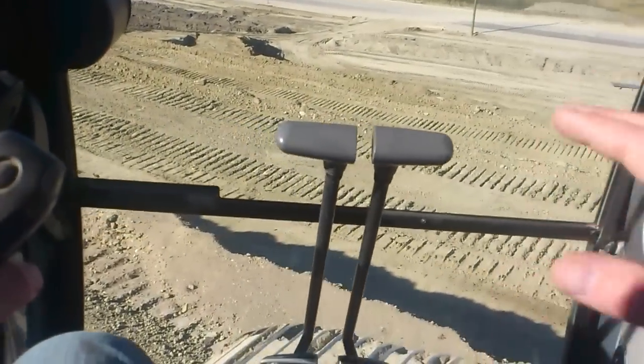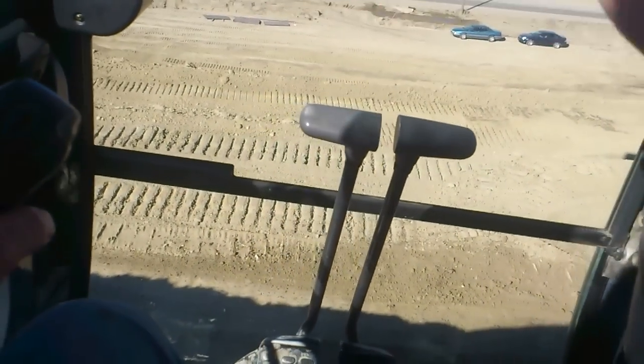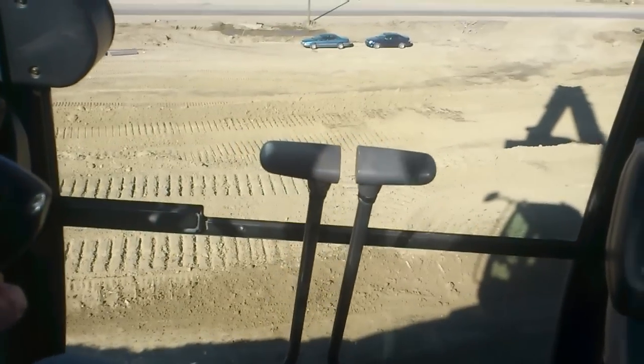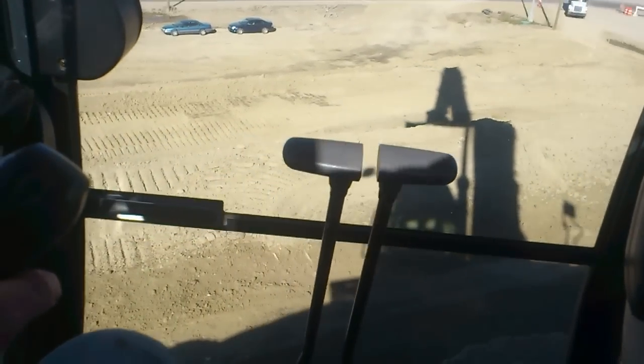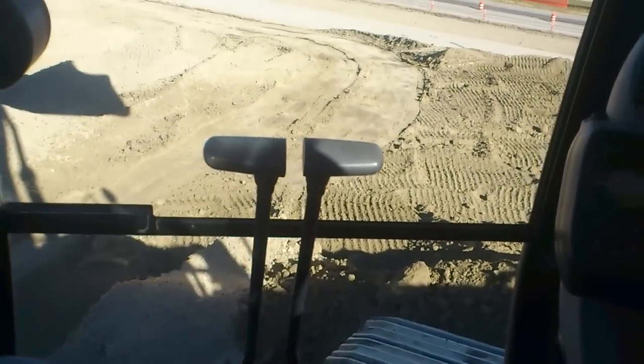We're loading dump trucks today. But every time we make a bench, we just make a ramp down each side and the truck comes up, stops, gets loaded and goes down again. We've got some hired trucks here, so we've got to make the best of them. They're expensive enough per hour, so the more loads we get per hour the better.